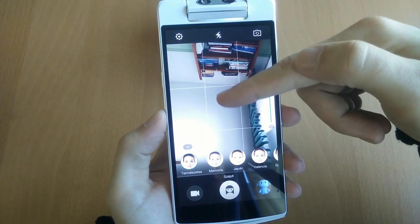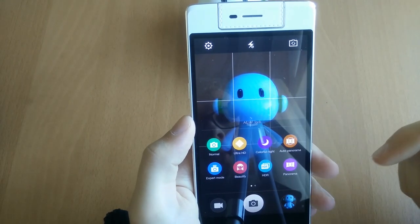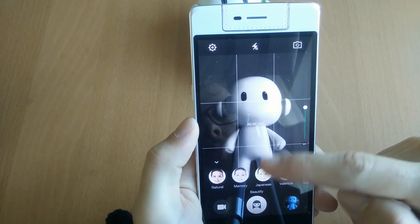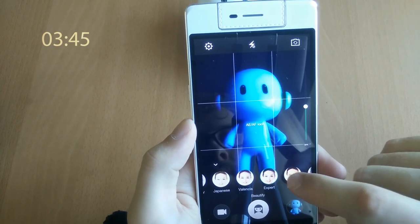Perfect for those moments when you want to frame someone in the picture on, let's say, a subway without getting noticed. There are also loads of shooting modes on the phone, some of them a bit silly but others quite useful actually. But let's start with the main star of the show: beautification. If you're not interested in the selfie game, skip the video to see my thoughts on all the other functions — I have those covered in full detail too, of course.